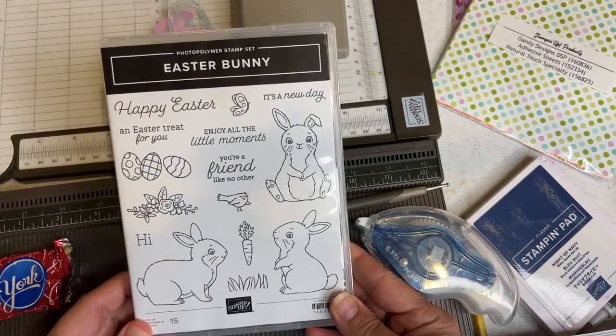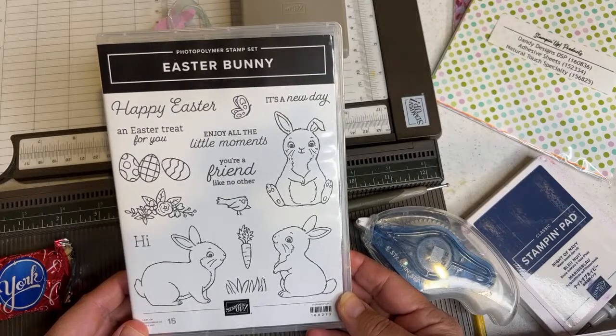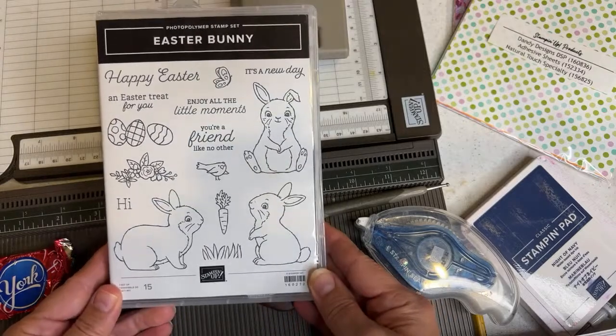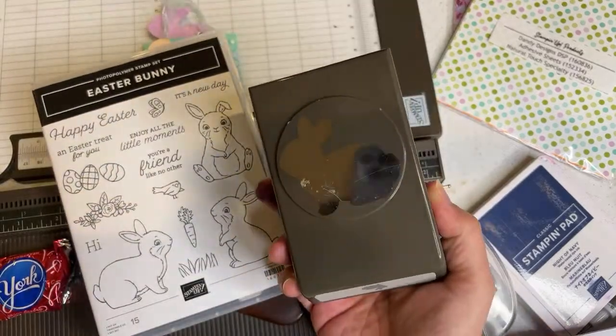Hello crafty friends, this is the Paper Chef here. Welcome to part two of my Easter Bunny workshop series. In this series we'll be using the Easter Bunny stamp set — it's a photopolymer stamp set — and we'll be using this Easter Bunny punch.